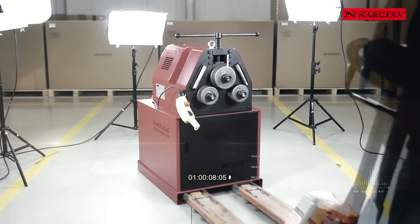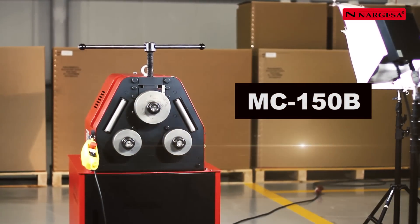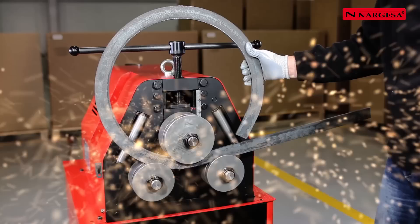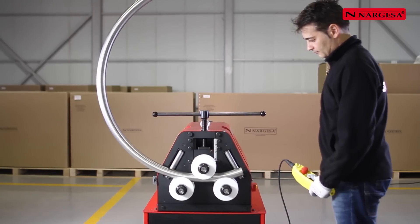Nargessa presents the new MC150B bending machine, another surefire bet. We'll show you the secrets of how to carry out a good bend with different types of pipes and profiles.